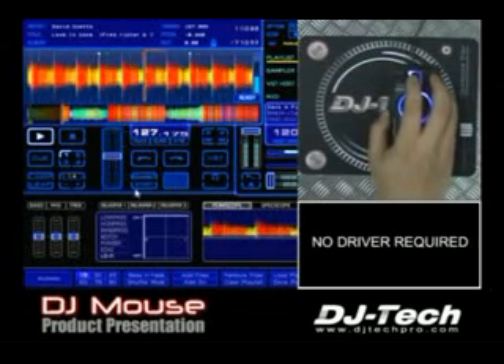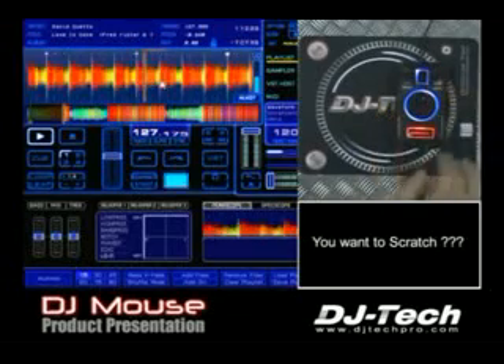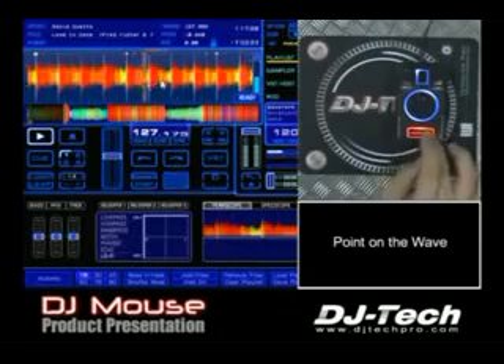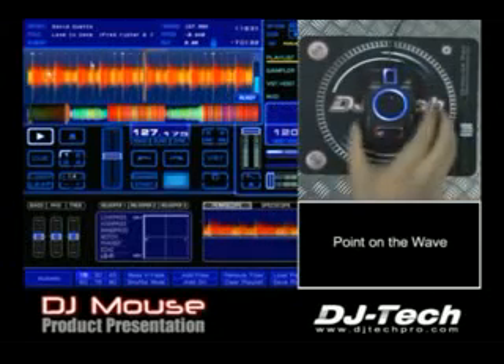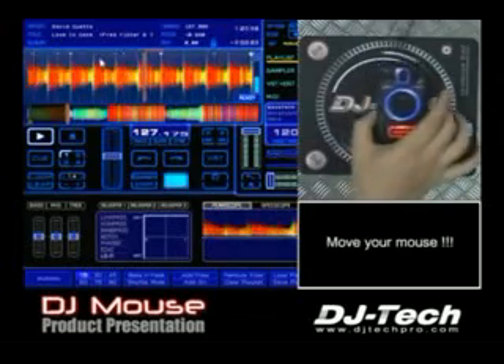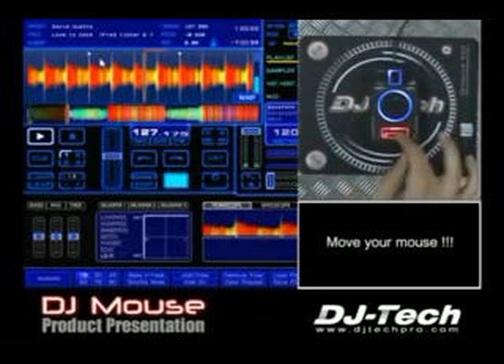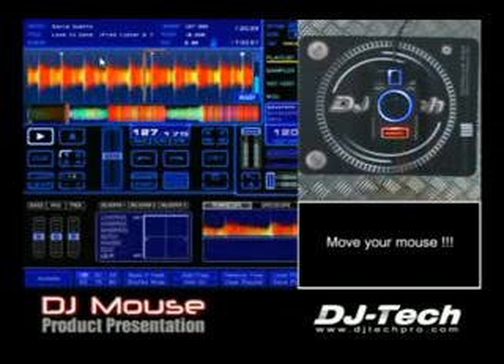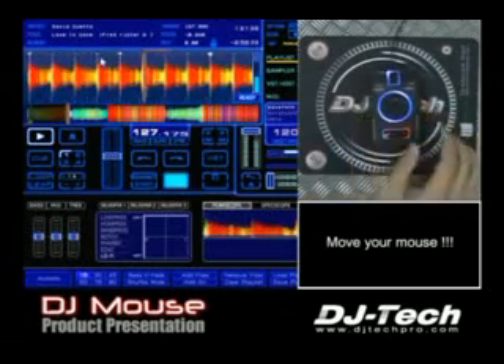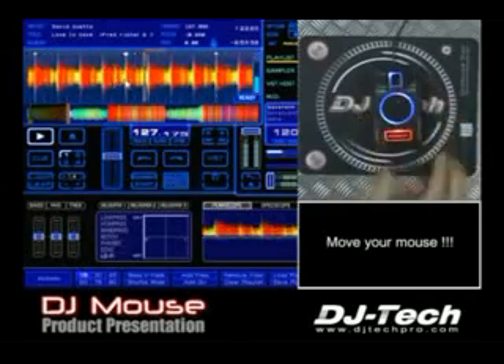Let's go to the scratch function. You just point here and press scratch. Unlatch. Unlatch. Okay. Rewind.